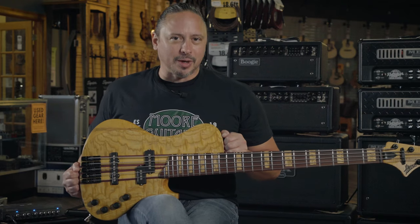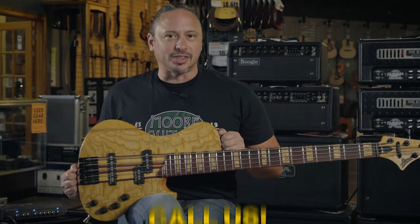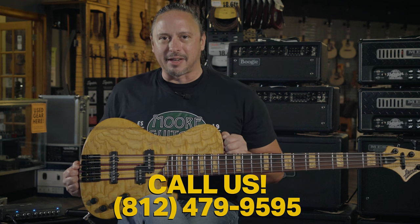Click on the link above or the description below for more details, or give us a call here at the shop at 812-479-9595.